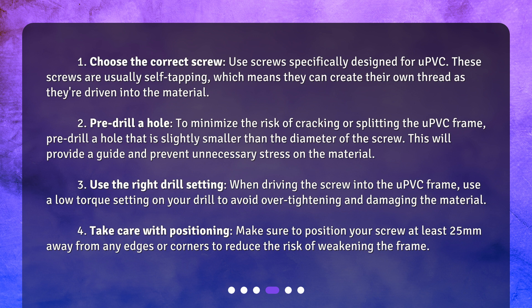Four: take care with positioning. Make sure to position your screw at least 25 millimeters away from any edges or corners to reduce the risk of weakening the frame.